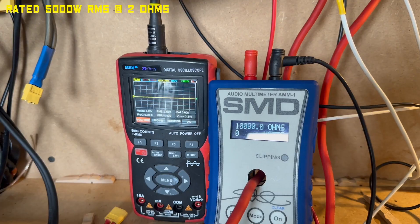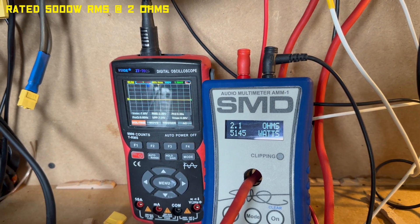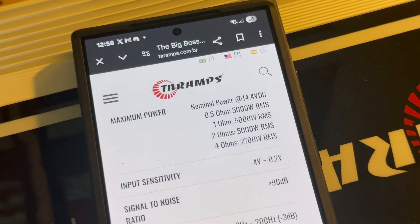All we've got to do now is plug in another resistor, drop it down to 2 ohm, and go again. There you go — 5145 watts, spot on. Now for the 1 ohm test, we are aiming for 5000 watts again, so let's send it.